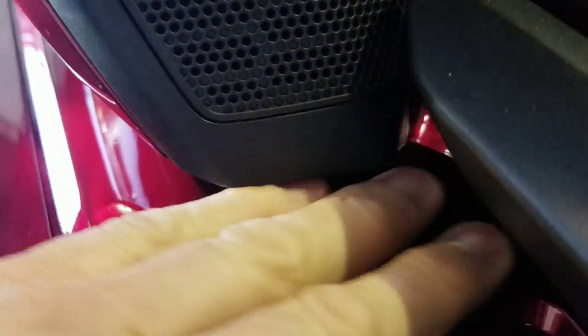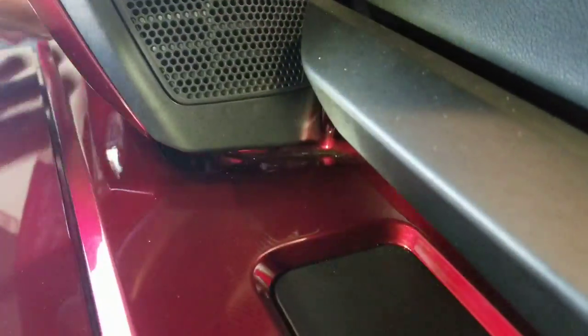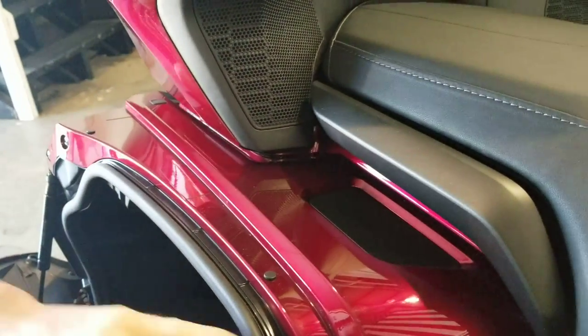I'd recommend getting some painters tape and forcing it down in there and all around this area where you're working. Probably work with the saddlebag open to minimize anything dropping on it.